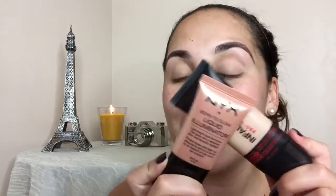First and foremost we just primed with our Mac Prep and Prime. It's going to be my first time using the L'Oreal Infallible foundation, and I'm going to mix it with my NYX liquid illuminator because I just feel like being dewy today. We're just going to make a little cocktail on the back of my hand.